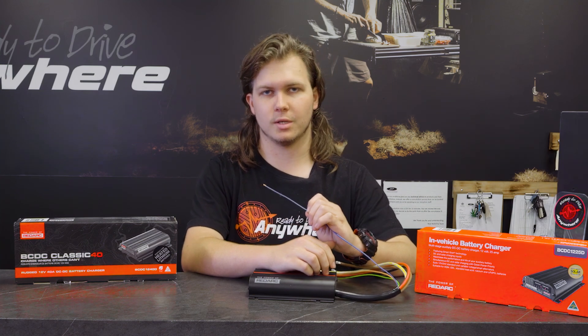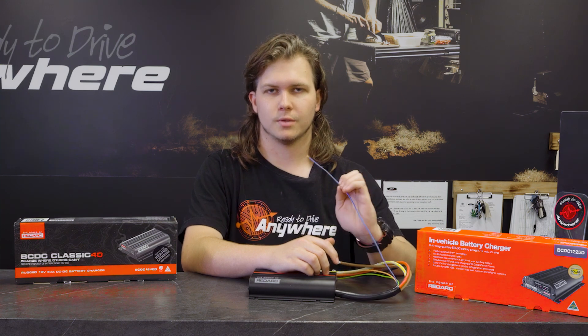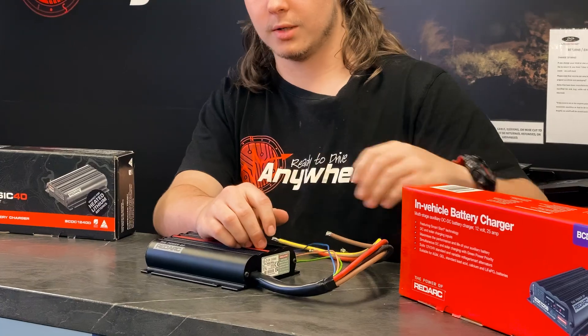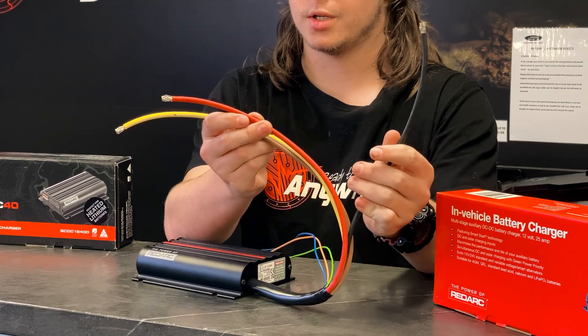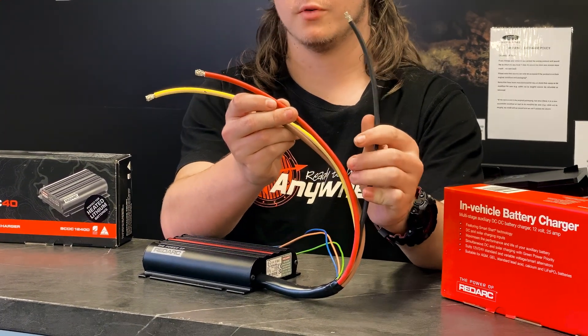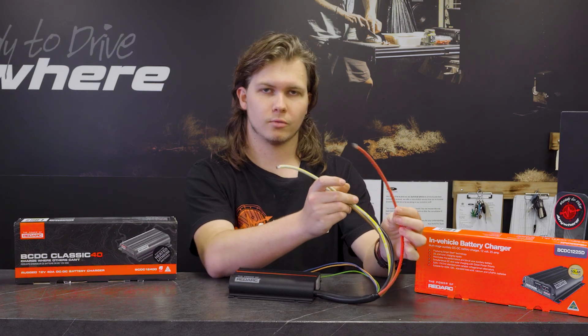That's the same for all these BCDCs and all DCDCs as a general rule — they generally need these for smart and variable voltage alternators. You then have four main cables. You've got an earth, which has to be a chassis ground somewhere on the vehicle. If you've got the negative of the start battery, we normally run it back to that.